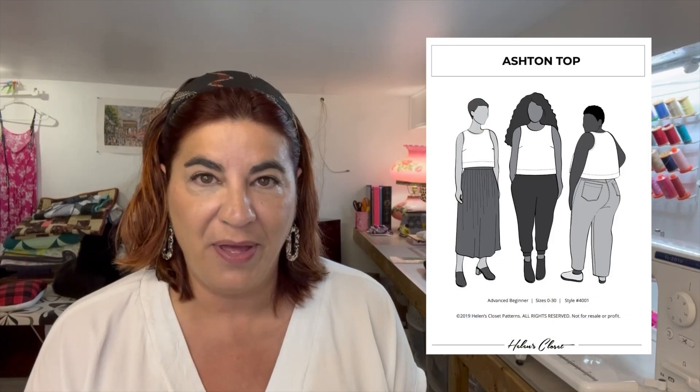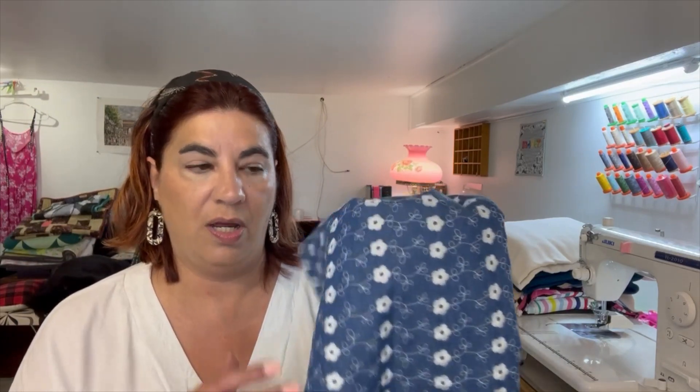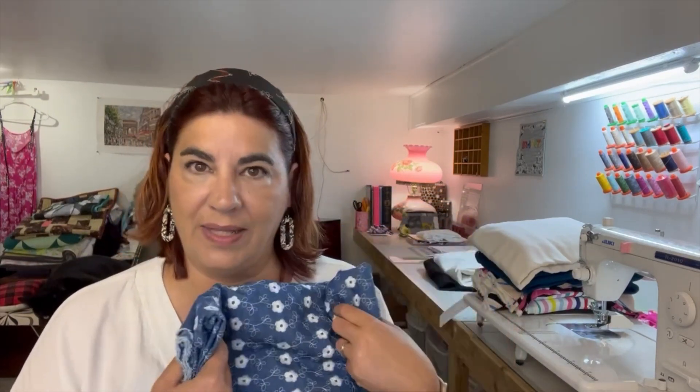Number one: I'm going to make a chambray set with the Ashton top by Helen's Closet and the Belize shorts by Itch to Stitch. I've made both patterns before and I know they fit me, so this should be a pretty easy and straightforward make. You've seen this fabric before — I'm going to use the embroidered chambray that I got in the May Beyond the Pink Door Think Pink subscription box.